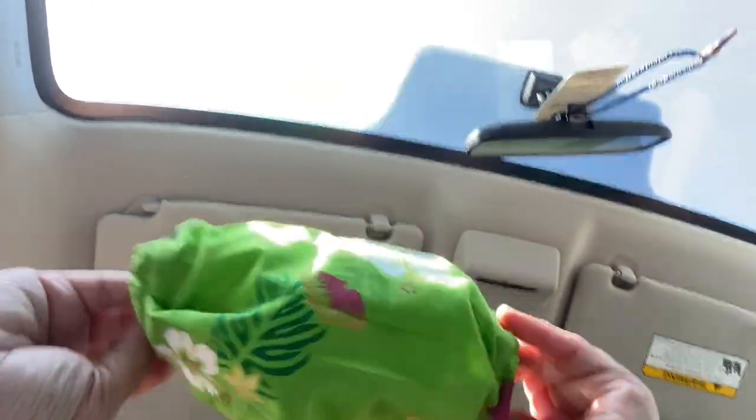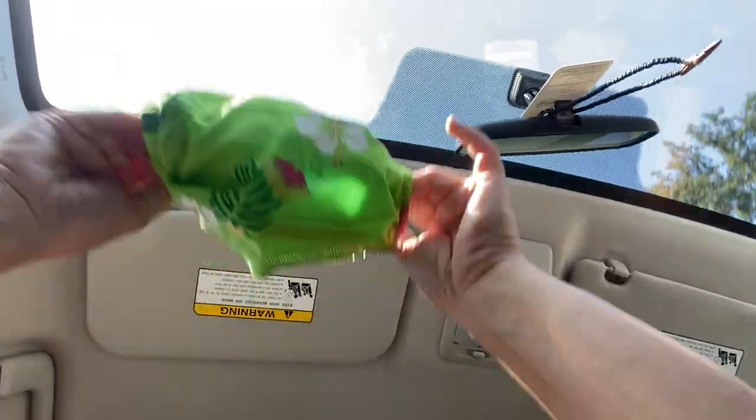The last mask I showed you guys was hubby's — it ties around. This one also ties around but I did not like it because it's just too much. Let me put it on since I can't do it with one hand.